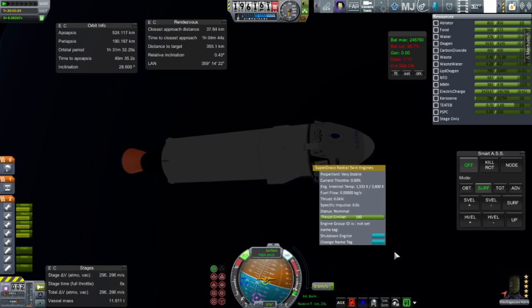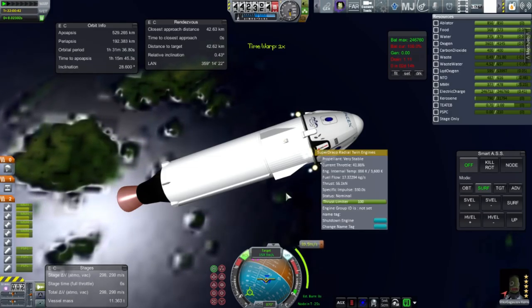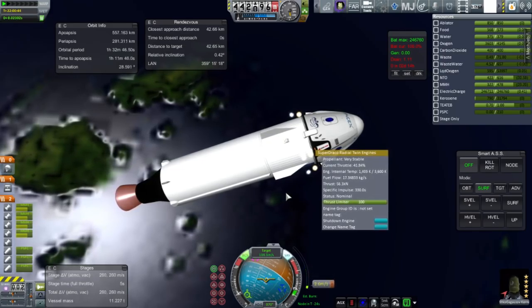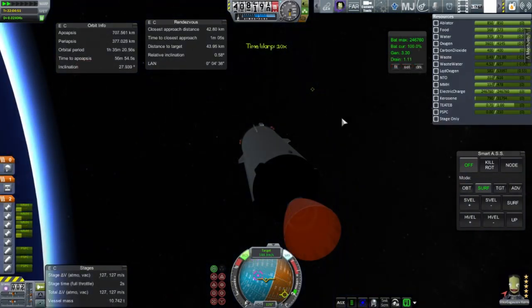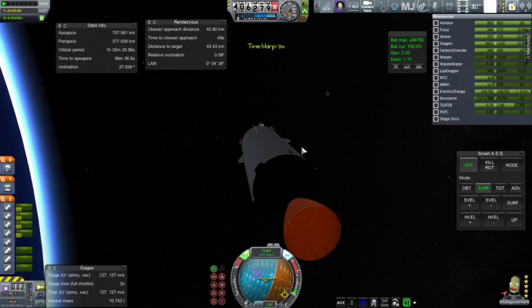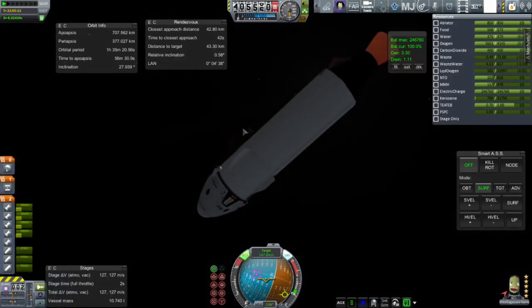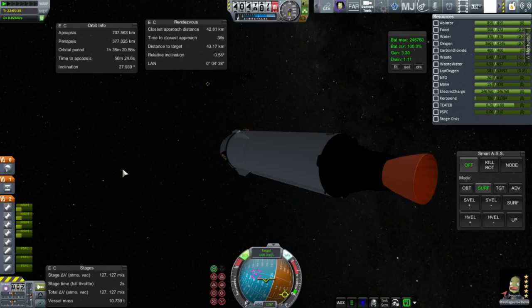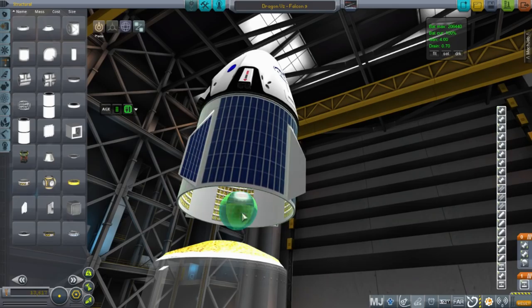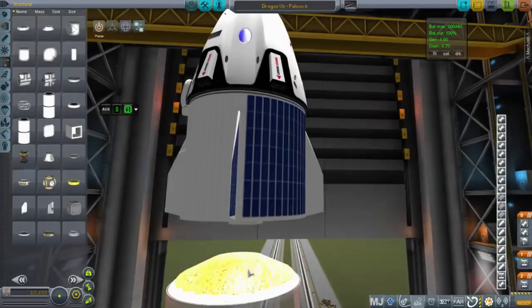We're burning through our fuel quite quickly and I'm very impatient at this point because so much has already gone wrong. The net result is that I overdo the attempt to push myself towards the target, and I'm going too fast as we approach. Our relative velocity is faster than the delta-V we have to burn it off, so I can't rendezvous. Some people suggested EVAing the Kerbal over to the station, but I like to keep my Kerbal safe. So the net result is we're going to have to launch a rescue mission with two or more Kerbals.